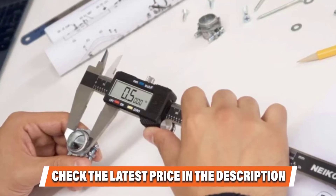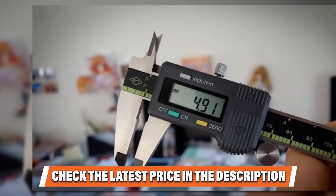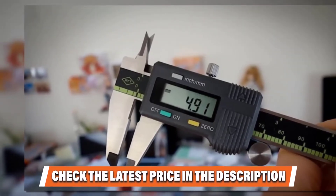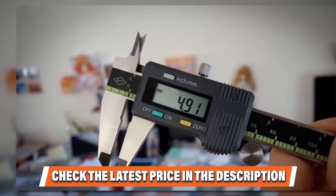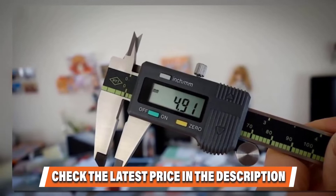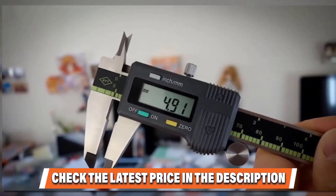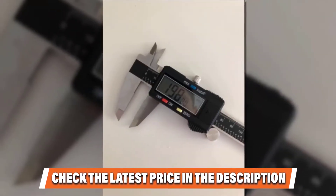You can measure both inside and outside diameter, depth, and step with ease, providing a wide range of options for whatever your project demands. For those still on the fence about measurement units, you have the option of inches, metric, or fractions, meaning there will be no confusion ever again. It's a digital caliper that's simple to use, easy to read, and offers a variety of functions.